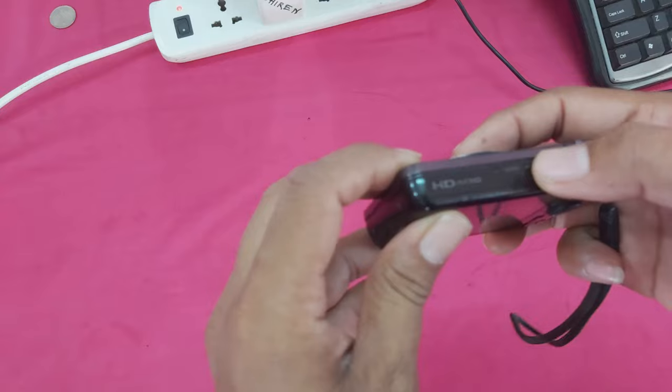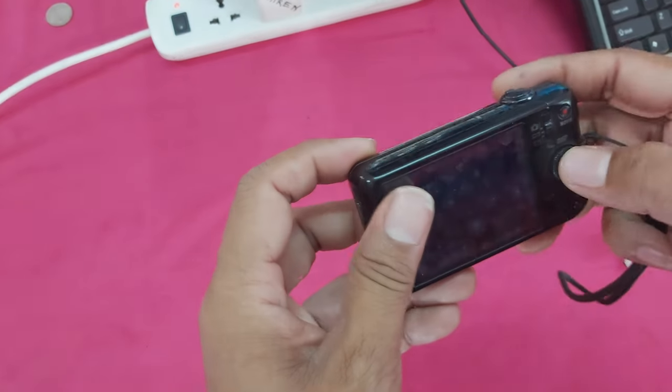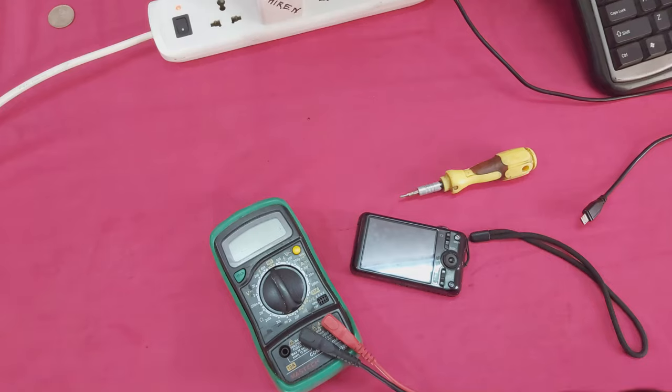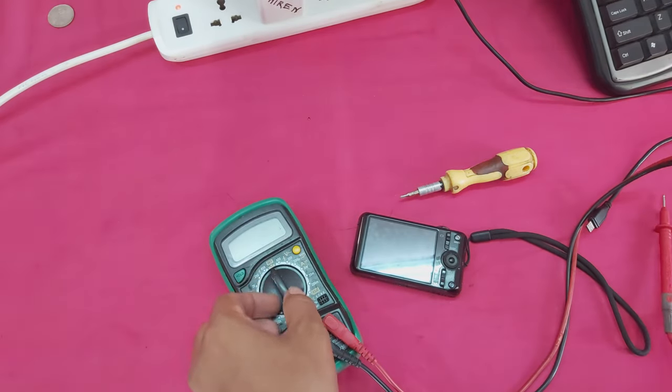You can see guys, it's not powering on. Now let's check the battery.